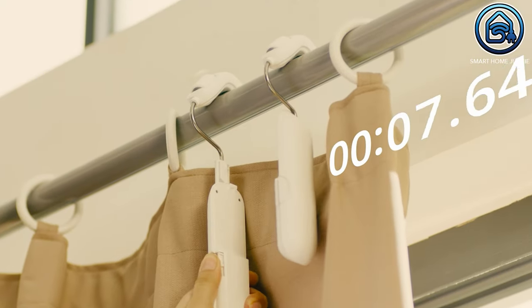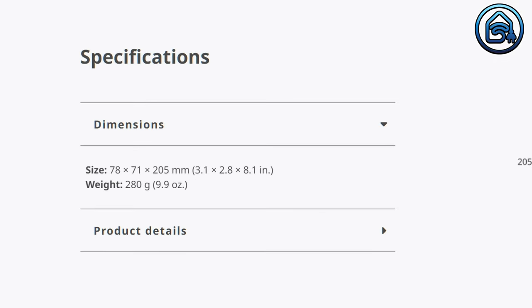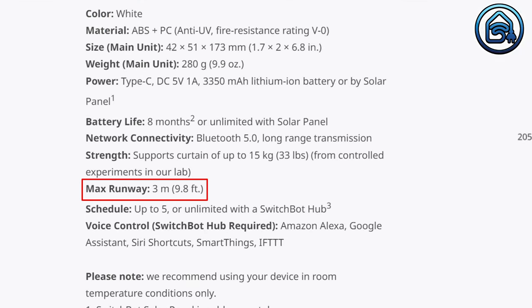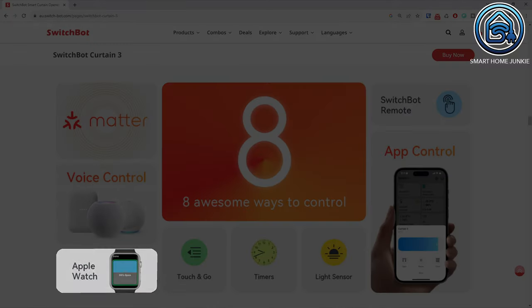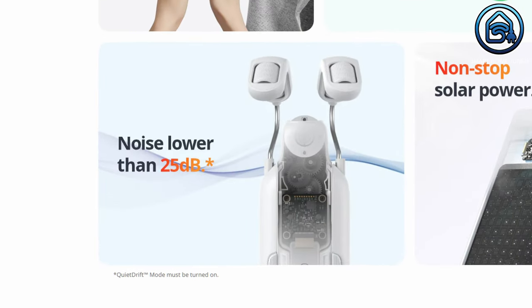The specifications of the SwitchBot Curtain 3 are as follows. Installation takes just a couple of seconds — just click the hooks onto the main unit and you're done. The size is 78 x 71 x 205 mm, and the weight is 280 grams. Battery life is 8 months, or unlimited when using the solar panel. The maximum runway is 3 meters. There are multiple ways to control the device: Matter, voice control, Apple Watch, touch and go, timers, light sensor, app control, and SwitchBot remote. The noise level is lower than 25 dB, and can be even silent when you use the quiet drift option.